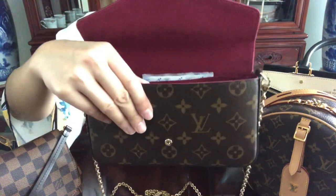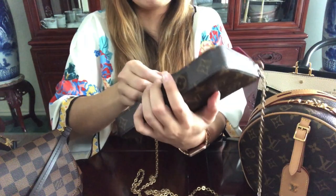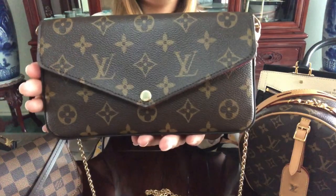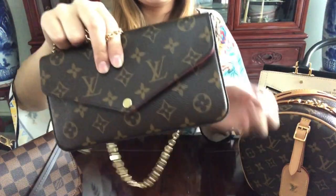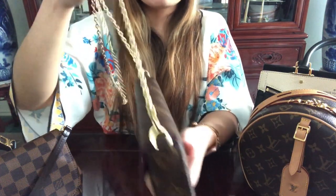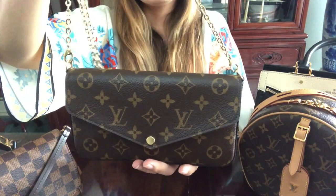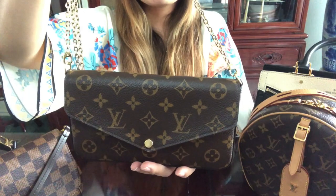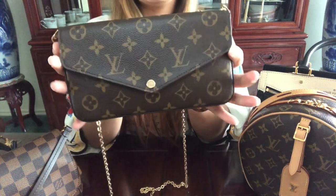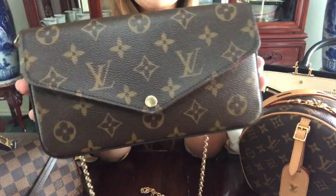I didn't like this bag initially because I thought it was super small, but I was wrong — it can actually fit quite a bit. It's also incredibly versatile: you can remove the chain straps, use whatever straps you like, wear it as a crossbody, shoulder bag (long or short), or even a belt bag. There are so many endless possibilities with this bag, which is why it's my favorite.